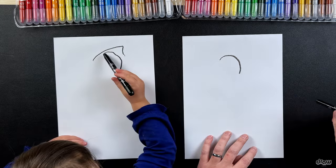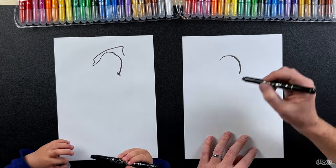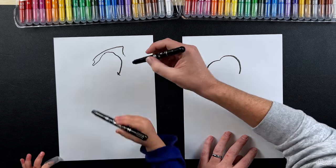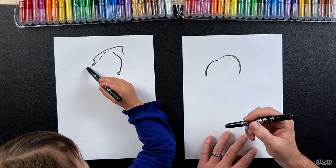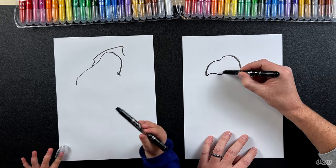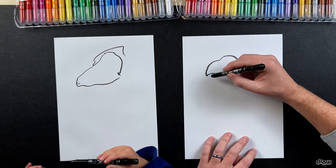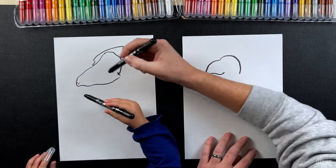Then try to go a little bit around this side - very good. And can you join this part with this part? Very good. We're gonna draw his beak next. This is his beak, so it's gonna go down like this. And then we're gonna draw a smile like that. Very good, good job!